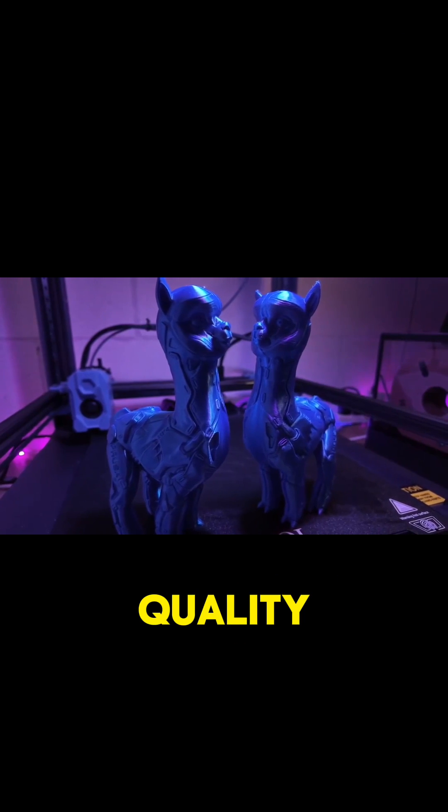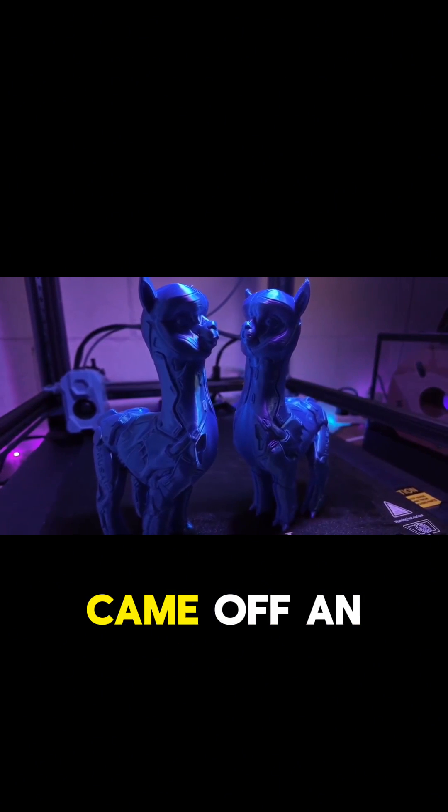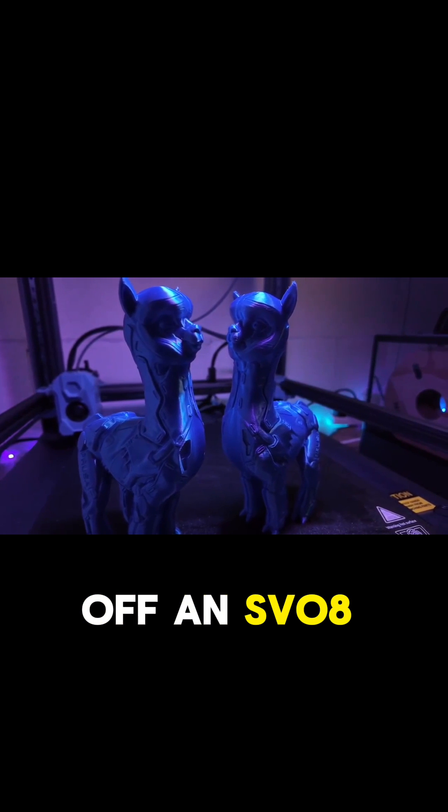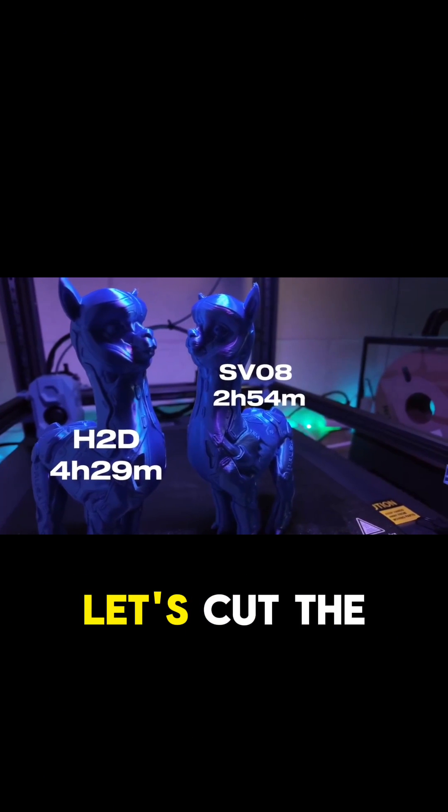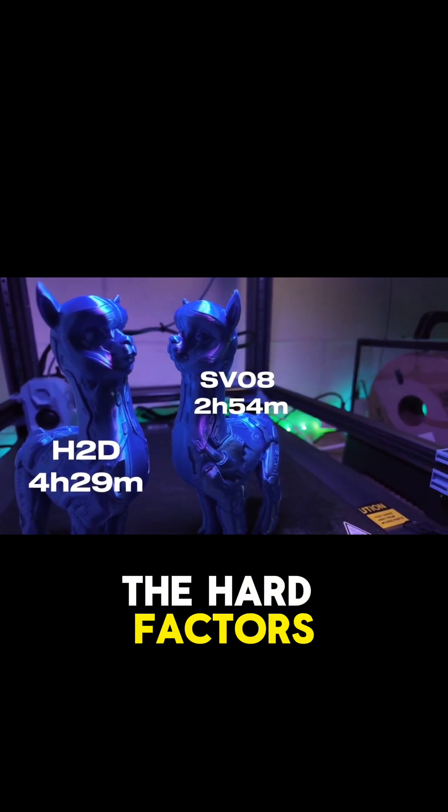Being in the middle doesn't mean average quality either. Can you tell me which of these came off in H2D and which came off in SV08? Probably not. Right, so enough philosophical nonsense — let's cut the bullshit and get into the hard factors rapid fire.